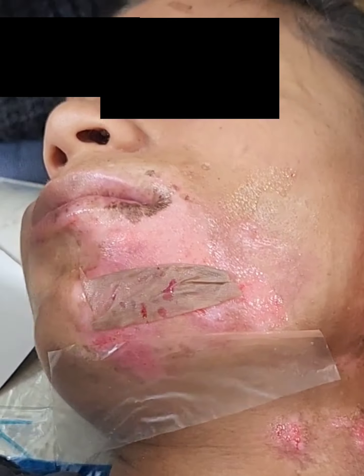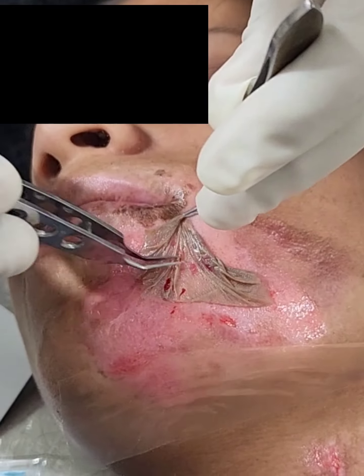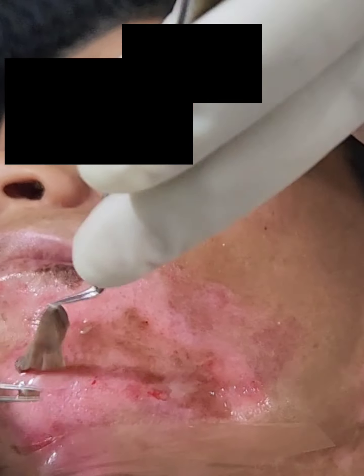The trypsin was neutralized. Now, instead of the conventional melanocyte cell suspension technique, this is the discarded dermis. The cells are directly transplanted onto the dermabraded recipient area.